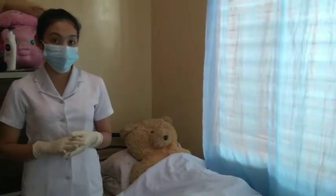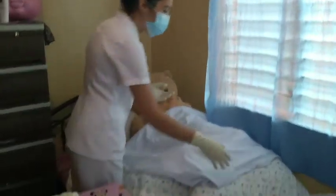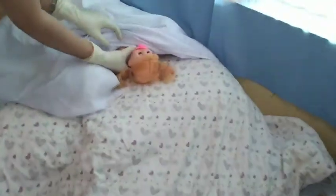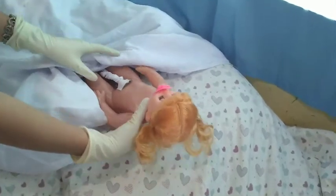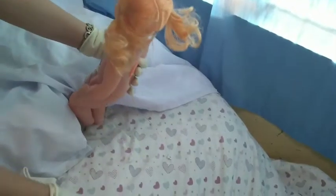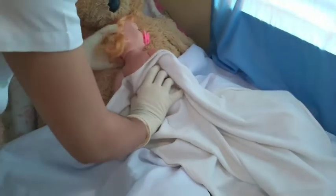We have to wait until the baby is delivered. We will note the time of delivery when the whole body of the baby is born, and we also note the sex of the baby. After that, we place the baby on a dry cloth and then on the abdomen of the mother.